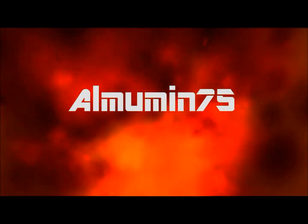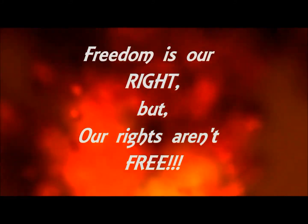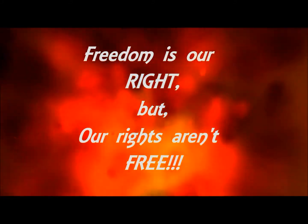Those who do nothing are inviting shame as well as violence. Those who act boldly are recognizing right as well as reality.